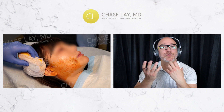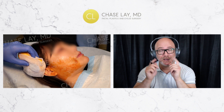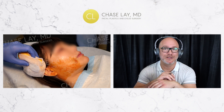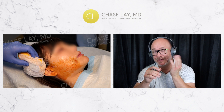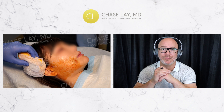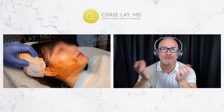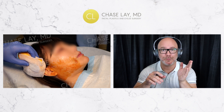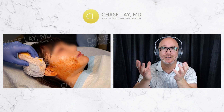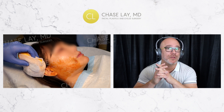Thread supports do have a relatively strong hold for their purpose. But comparing the hold that a PDO barbed thread has to a facelift — where you've elevated the skin, placed permanent sutures deep in the tissue, and pulled on fascia and muscle — that's a completely different, much more powerful procedure. For a semi-surgical or non-surgical procedure though, thread supports can be pretty strong and effective. Another advantage is that unlike Ulthera or Thermage, you don't get fat loss in the subcutaneous plane, which matters for younger or middle-aged patients who want to keep that volume.